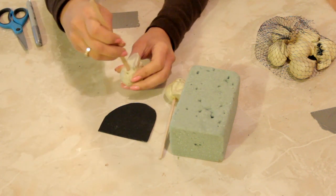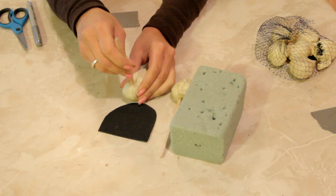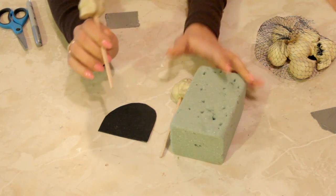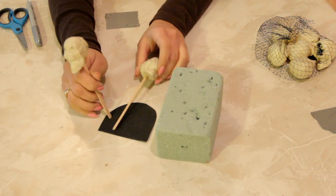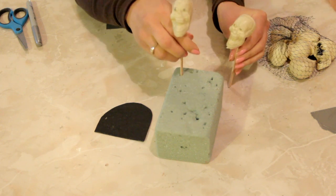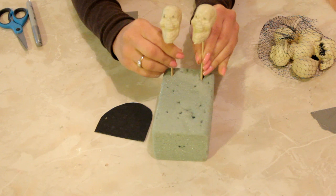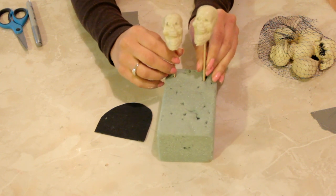You can paint the popsicle sticks black if you want to. I like to keep them natural because it looks really crude that way, or you can paint them silver or something and make them really look like they came out of a junkyard. But we're going to keep this one a little natural looking.